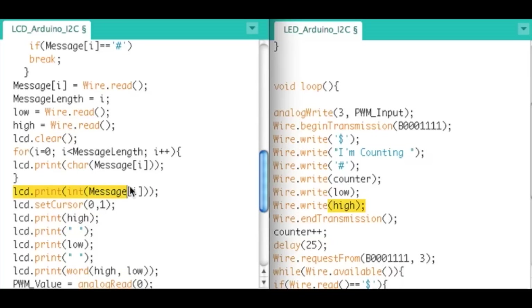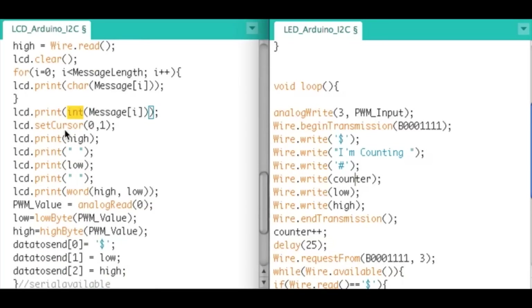When printing to the LCD, I use char(message[i]) for each character since these are all bytes, going through all the letters. Right after that I use int(message[i]) for the counter value. That's why I broke out the data this way — it's hard with I2C to send data as a mix of characters and integers cleanly. On the second LCD row we print the high byte, the low byte, and then combine them: word(high, low).